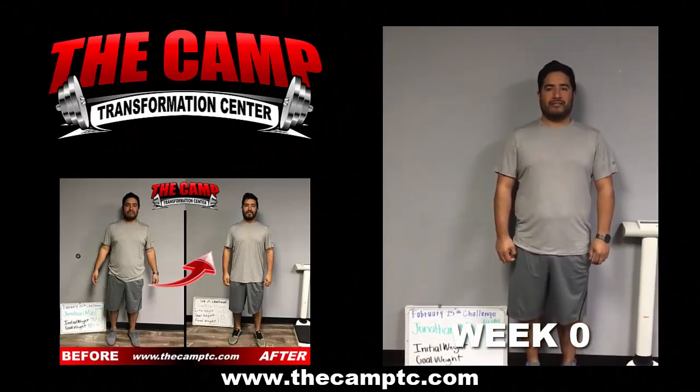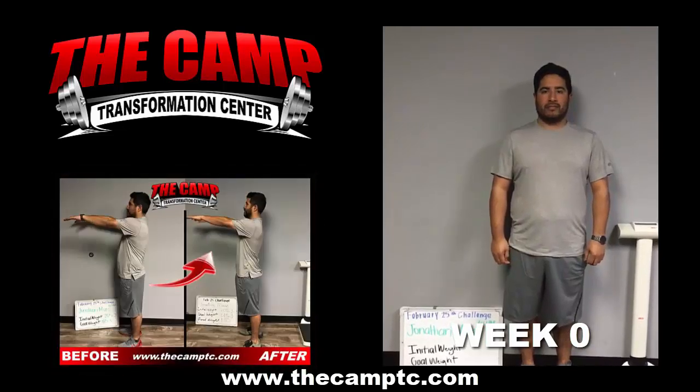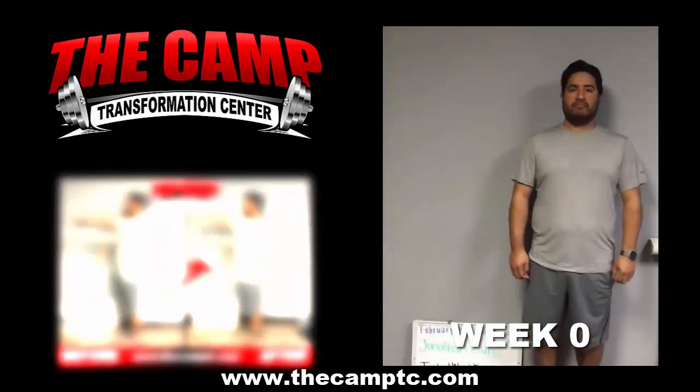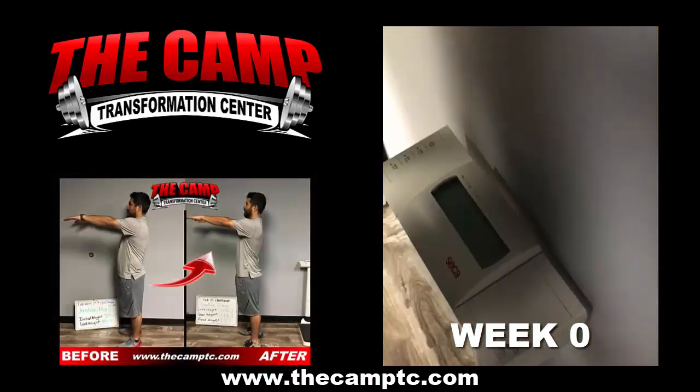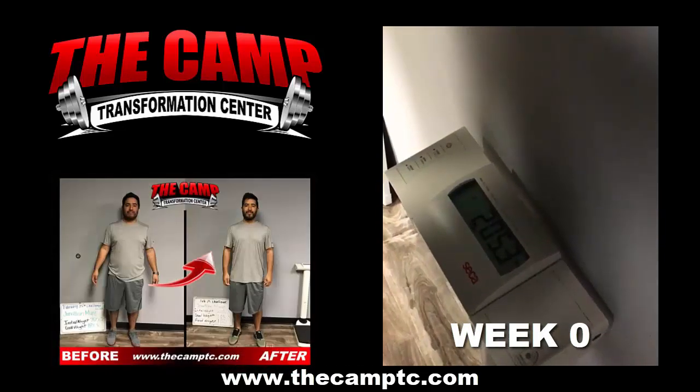Good morning, I'm here with Jonathan. He is doing his initial weigh in for the 20 pound challenge starting February 25th. You ready? Alright, so once you see the zeros, go ahead and tap on. And we have an initial weigh in at 205.3.